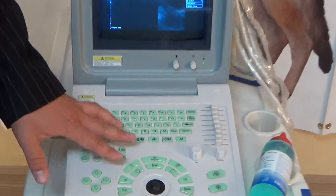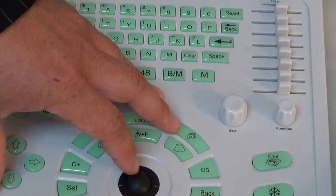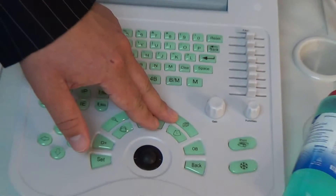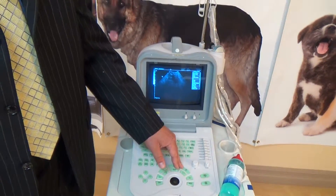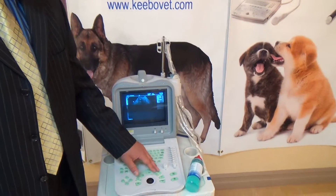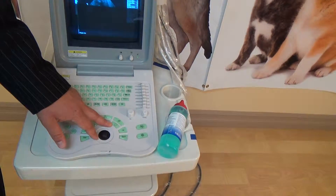Over on the other side, this button is not used as much — it does something with frame correlation, putting images together faster to sharpen or adjust the image. It's really something you won't be using very often. Another button that may be used at times is...